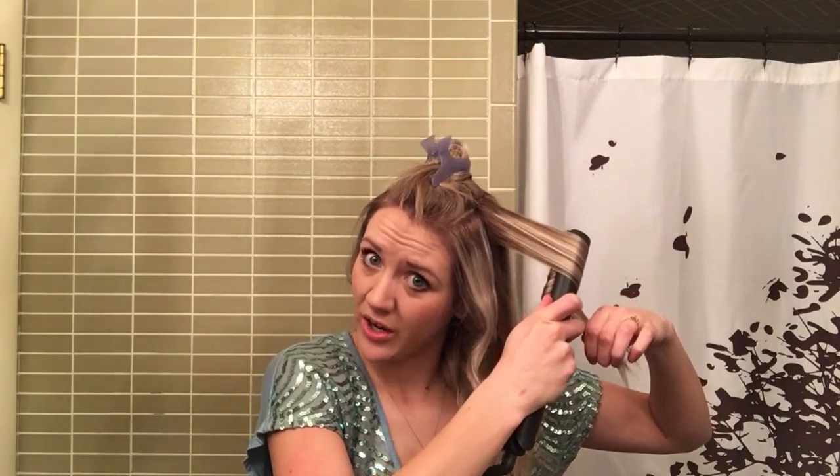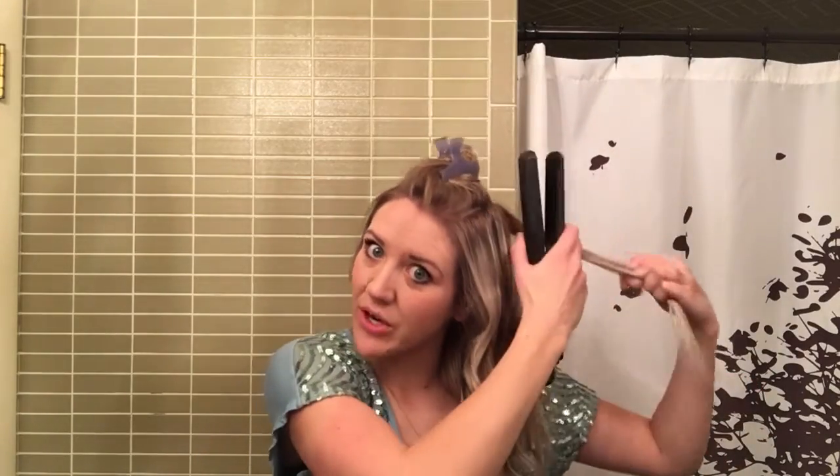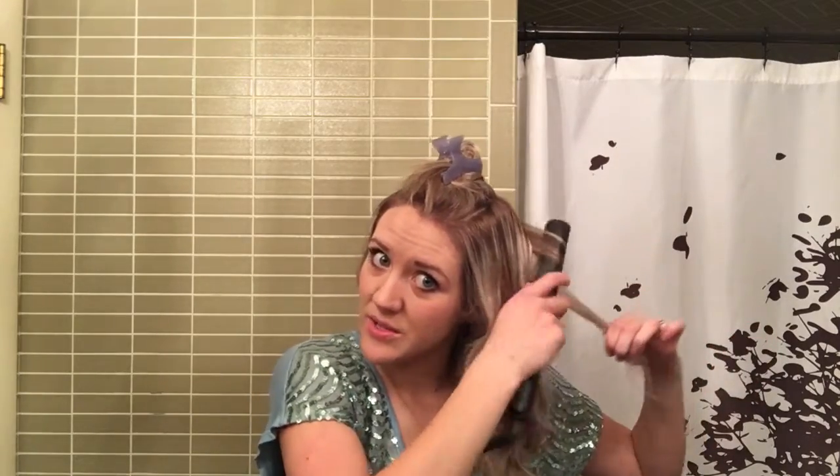These are my everyday curls — I wear my hair curled pretty much every day for work or anything. Sometimes I'll flat iron it, but most of the time it's curled. The more you curl your hair, the more it's going to hold a curl. So many people tell me their hair doesn't hold curl no matter how they curl it. If you start curling it more often — maybe two times a week instead of once every three months — your hair will start to hold that curl a lot better because it gets used to that pattern and starts to get used to being curled.